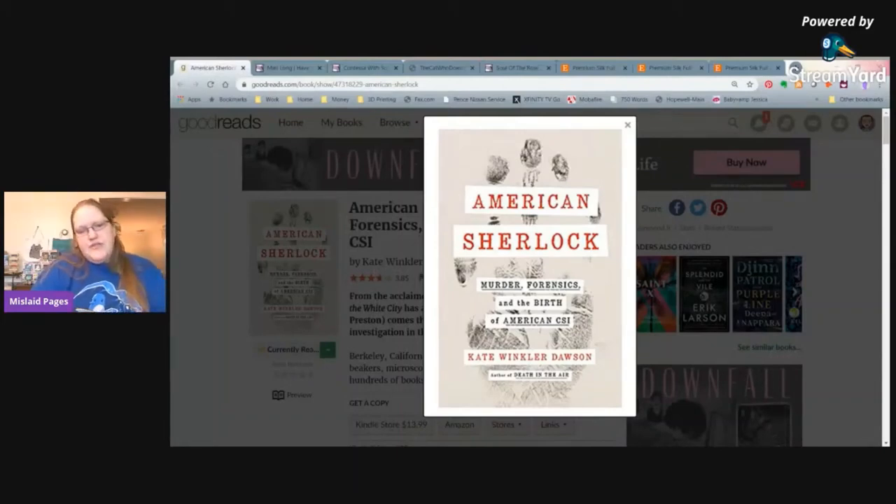I'm only about two hours into a ten-hour book. The information is interesting but I'm not sure about the structure — it gives you a little bit of information, then jumps forty years back, then jumps ahead twenty years without resolving anything. I'll have to finish it and see what I think. I mostly listen when I'm stitching or in the car.